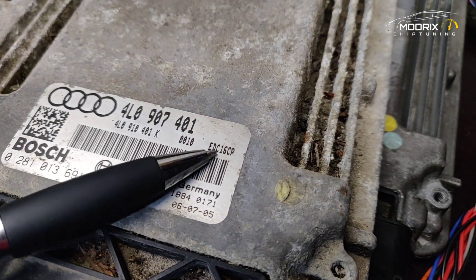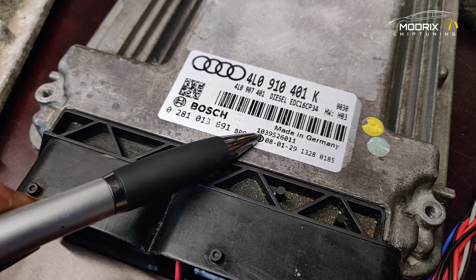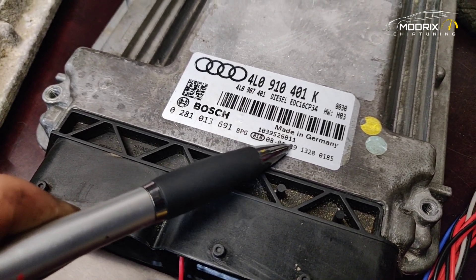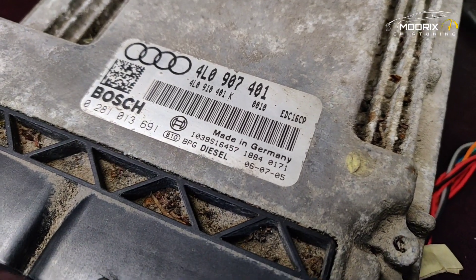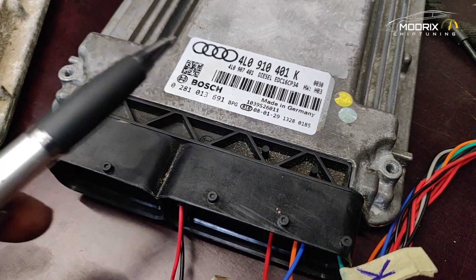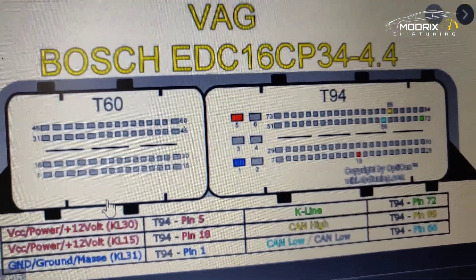The old unit is EDC16 CP and the replacement is EDC16 CP34. The software number on the old one is 1039S26011 — that's the software number. The replacement has a different software number, which is not a problem at all. We can also see the production date here. That's essentially all the identification information we need to check.